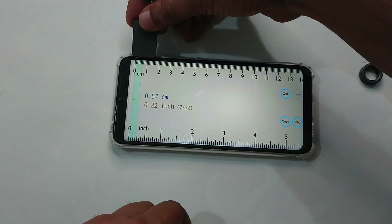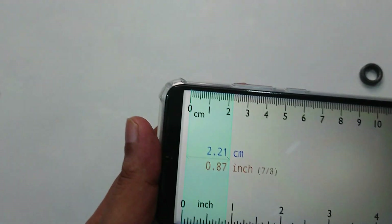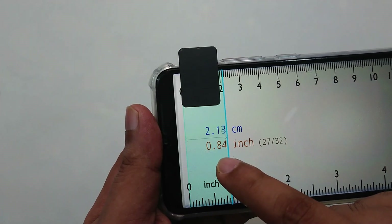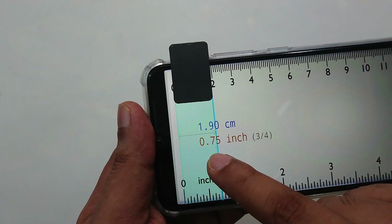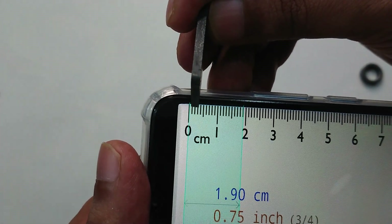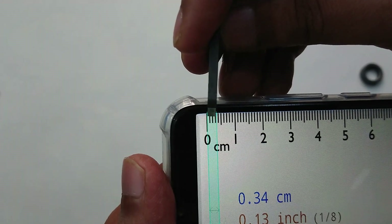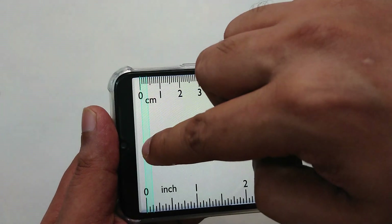Here's a ruler, and here you can see how many centimeters this is. If I put it here, you have the idea — almost 1.9 centimeters wide. And how thick is it? About 0.3 centimeters thick.